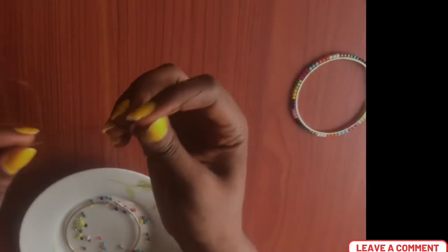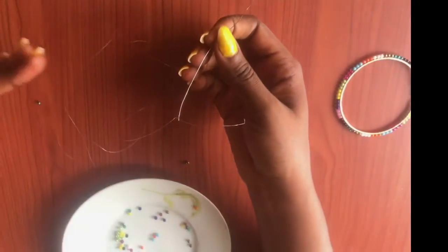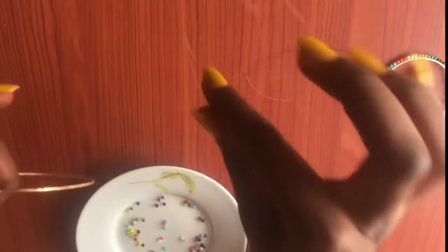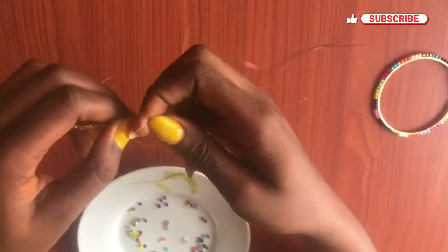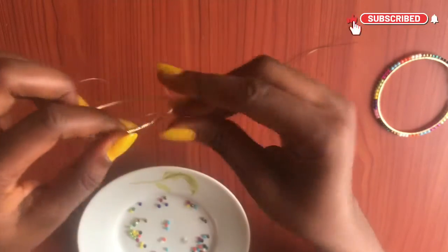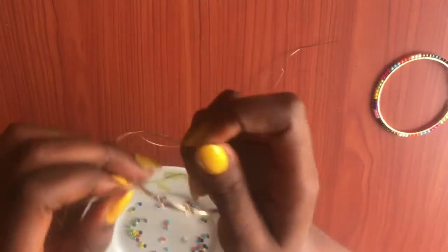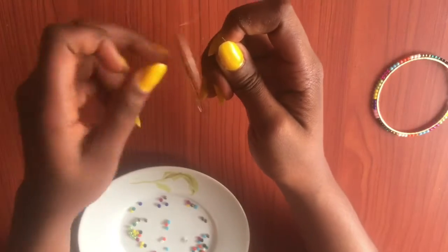Start by taking about 30 to 35 inches of thread or cord. Then insert it into your needle, then grab your earring — you're going to tie a knot around the earring just the way I'm doing. Make sure you tie carefully and neatly, and make sure it is very tight. Tie it two or three times.